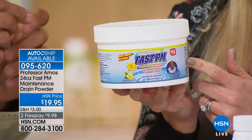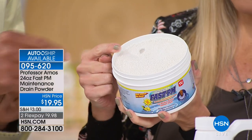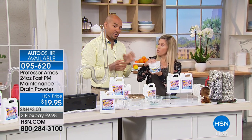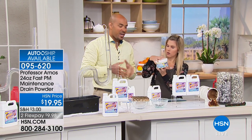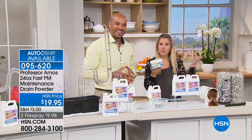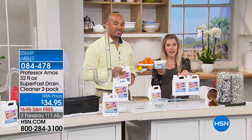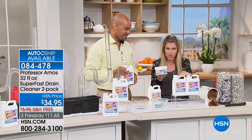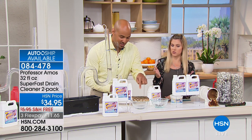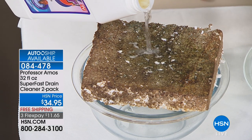You can use PM Maintenance weekly or monthly — you get 24 applications, lasting about a year to a year and a half. Add it to your order alongside the Super Fast. The Super Fast handles tough clogs and slow or smelly drains, and we give you a 30-day unconditional money-back guarantee. Now look at this hardened oil grime — in your cold pipes right now it's hardened just like this, but Super Fast breaks it down on contact with the accelerated formula and saponify.